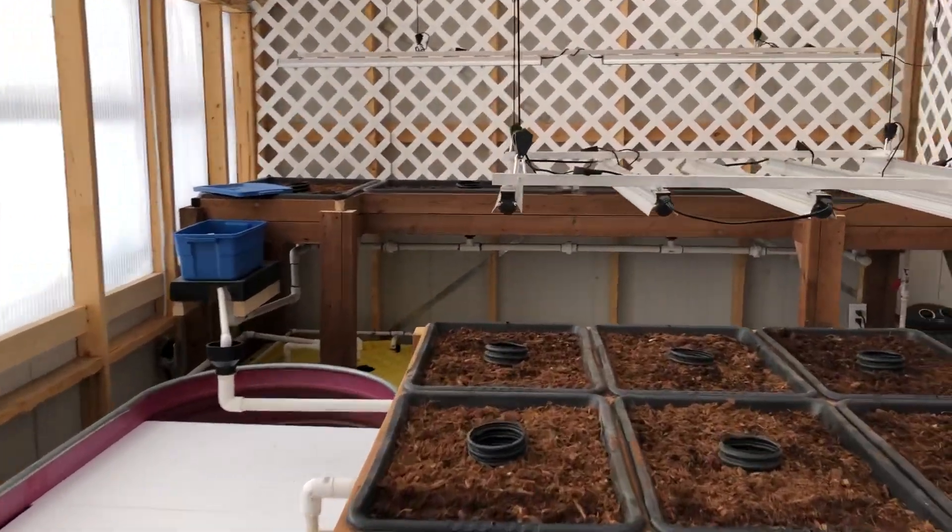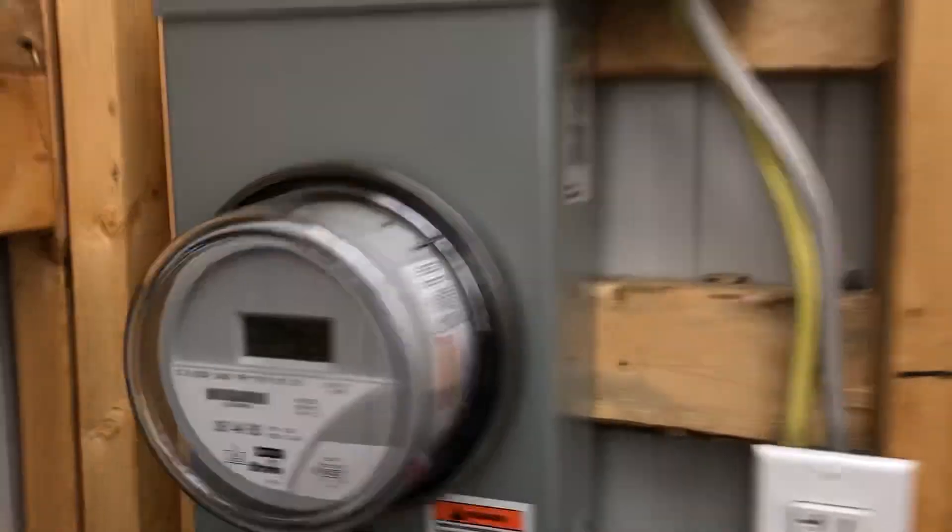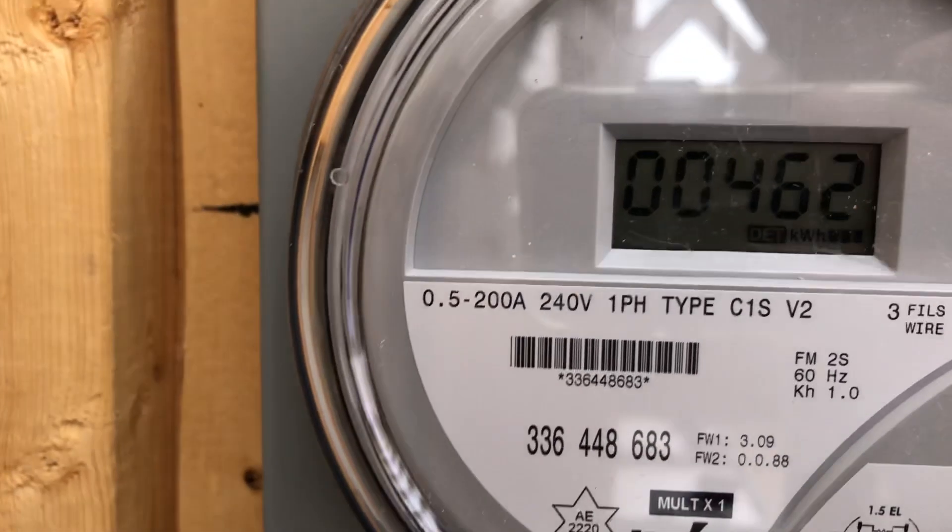I'm just going to quickly check the electrical meter to see where we're sitting with that. The reading is 462.